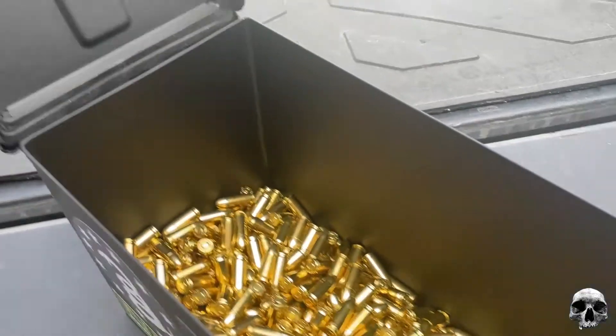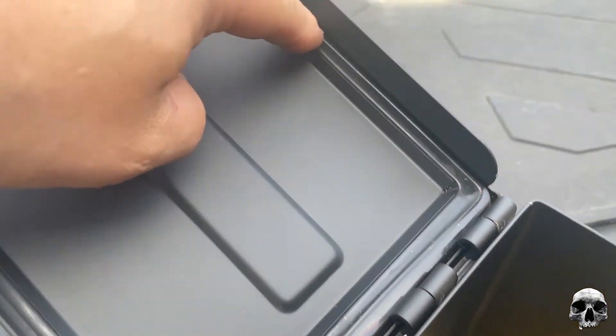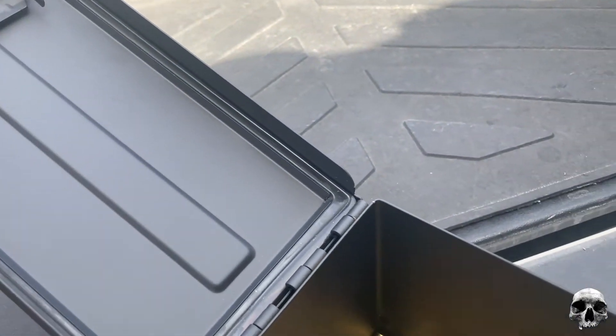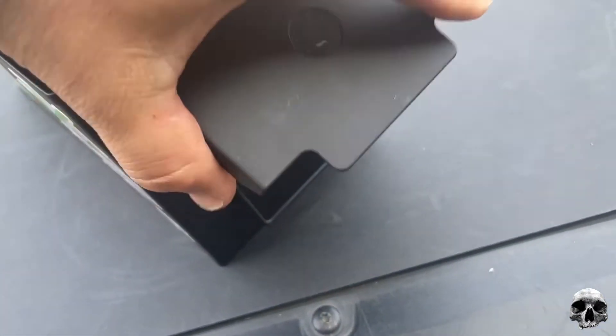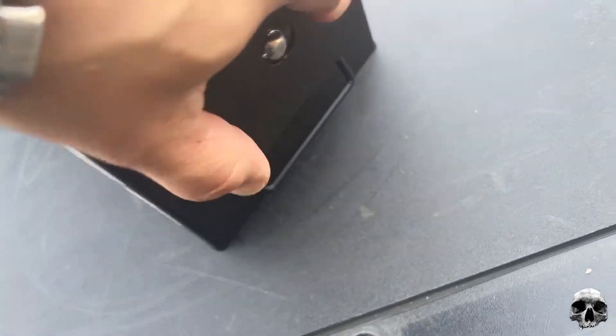It is also waterproof as advertised. It has a rubber gasket going all around. I did test it — didn't get a video of it — but I submerged it underwater and there were no leaks.